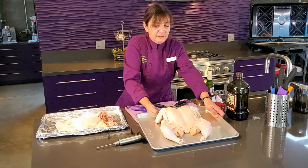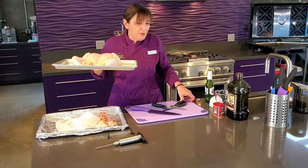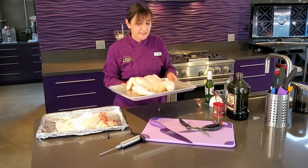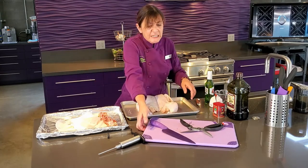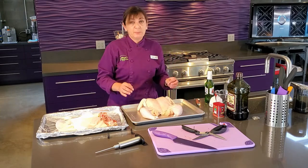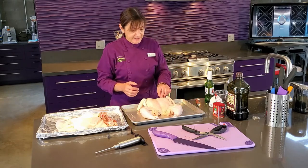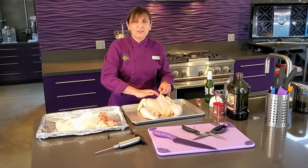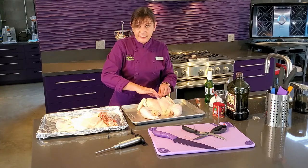Now at this point, you can do whatever you want with your bird. You can throw it on the barbecue, you can roast it in the oven, and it's going to get a nice even heat. If you decide to put it in your oven, I like to go underneath the skin and rub some herbs, butter, and salt — that's going to make a really tender chicken.